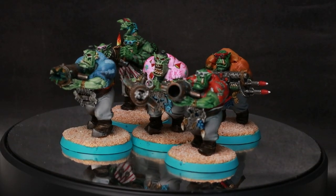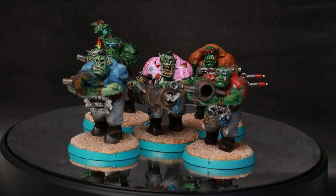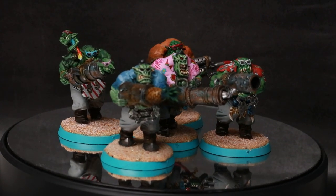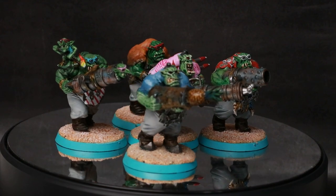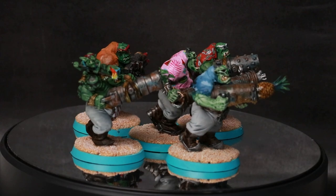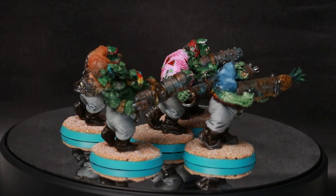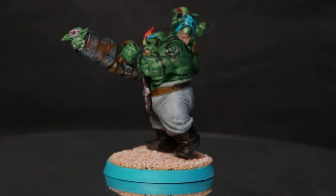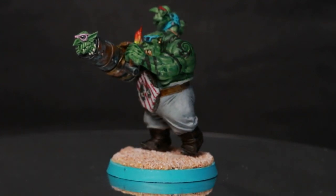First up, some looters for my Hawaiian Orc Force. If you've seen some of my painting recaps previously, you may have seen two of these guys before, but I painted three up over the past couple of months. These take a little longer than your normal Orc boys because I have to sculpt on a shirt — well, I did on two of them. One of them doesn't have a shirt and he was a bit unusual — he's the only knob or looter or kind of big guy in the army who doesn't have a shirt.